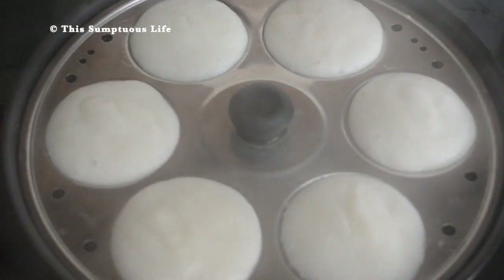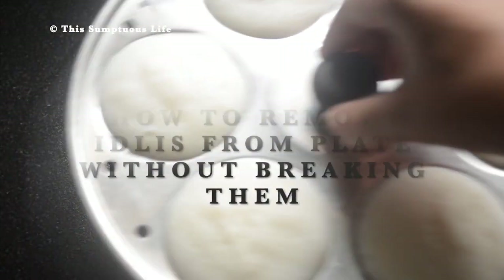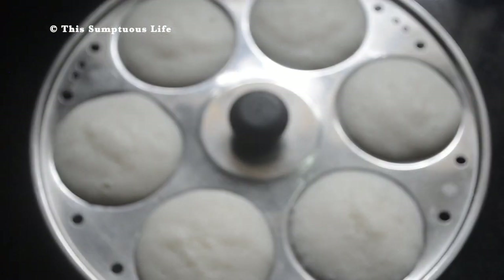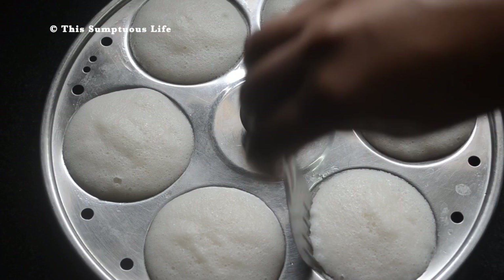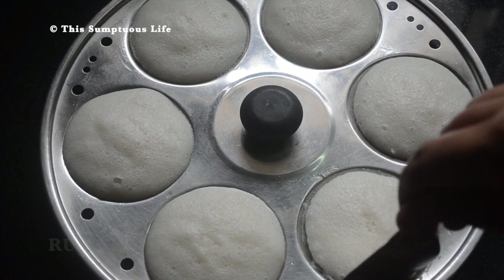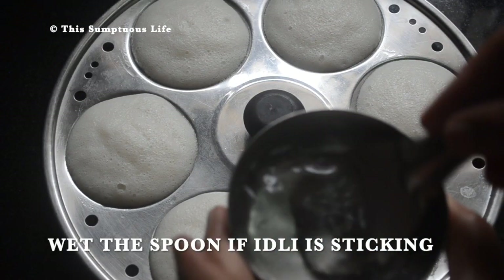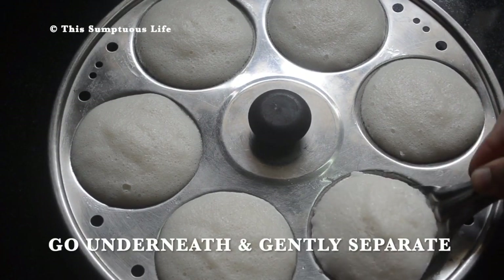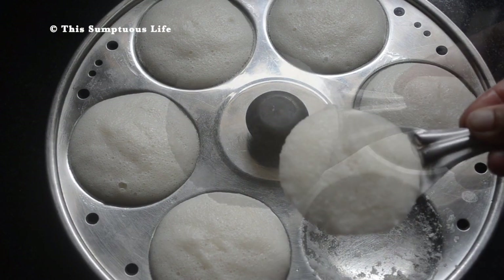Our steaming hot idlis are ready. My sixth tip is on how to remove the idlis without breaking them — you need water and a flat spoon. Run the wet spoon along the edges; wet the spoon again if the idli is sticking, then gently separate underneath and the idli is out.